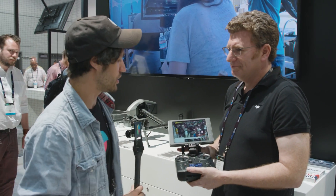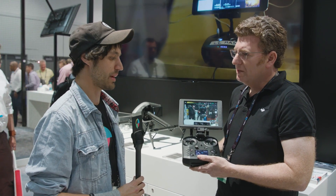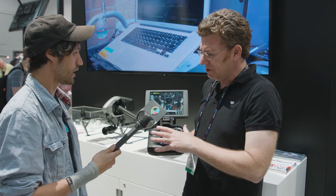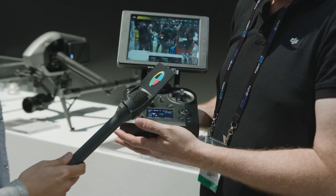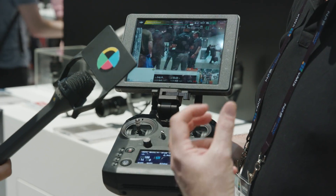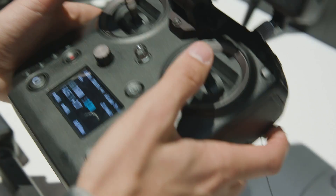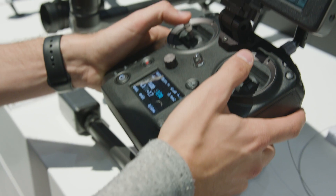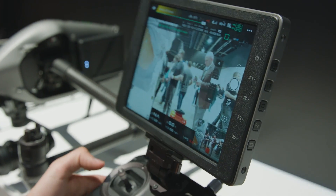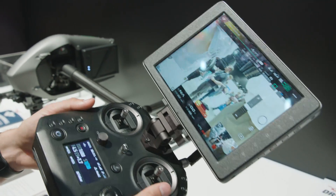Now we're talking about the new Sendense controller, compatible with the Matrice 200 and the Inspire 2 — the two leading professional drones. For operators who are out there all day long, who get very particular about how they operate their sticks, who want to save certain settings and features to what they're used to and prefer, and who don't want to go hunting through two or three levels of menus to change options.